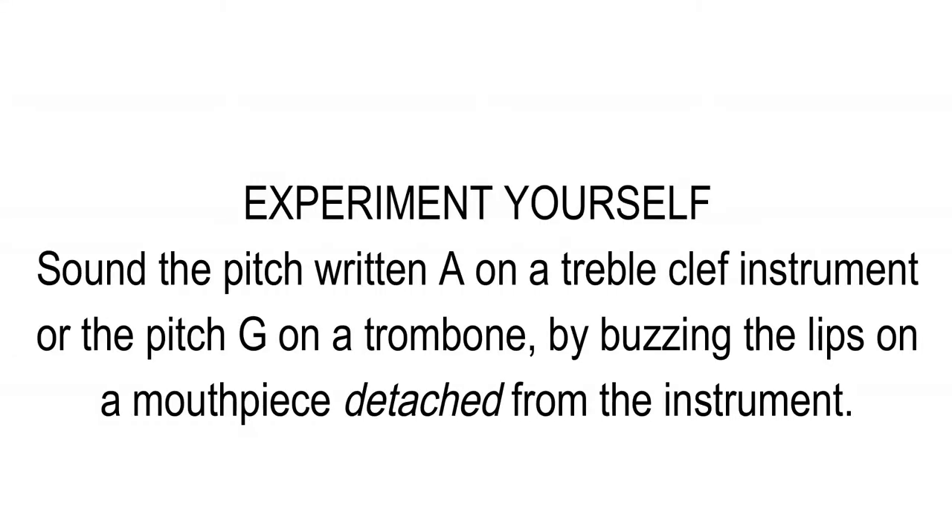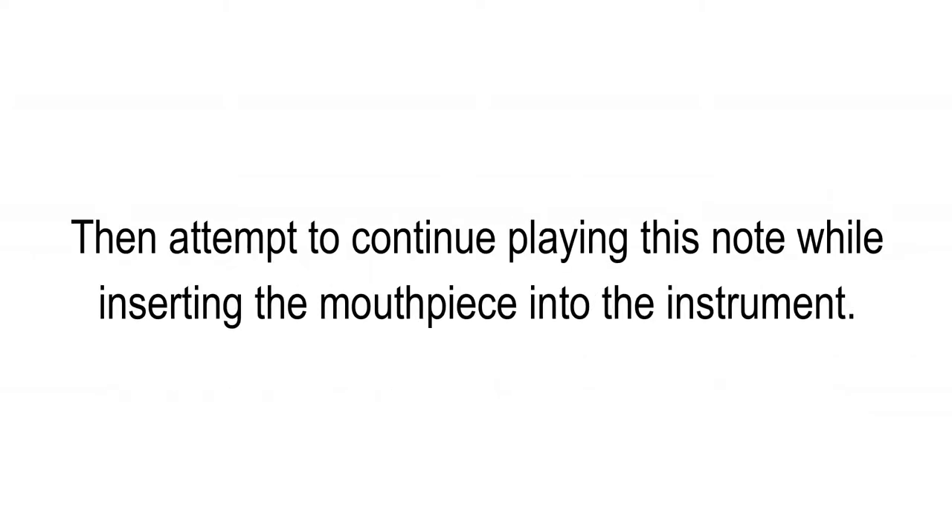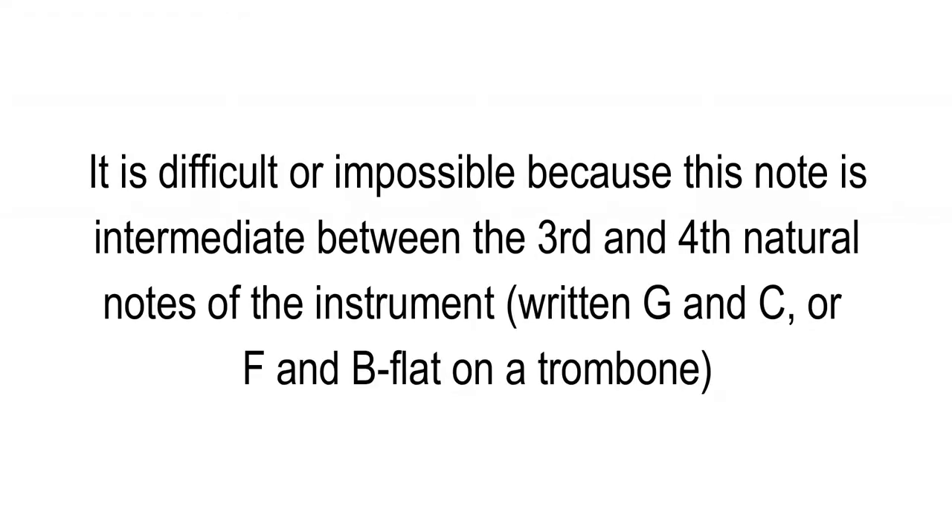Sound the pitch written A on a treble clef instrument, or the pitch G on a trombone, by buzzing the lips on a mouthpiece detached from the instrument. Then attempt to continue playing this note while inserting the mouthpiece into the instrument. It is difficult or impossible to sustain the lip vibration at this pitch once the coupling to the instrument is made, because this note is intermediate between the third and fourth natural notes of the instrument — written G and C, or F and B-flat on the trombone. This is now being demonstrated.